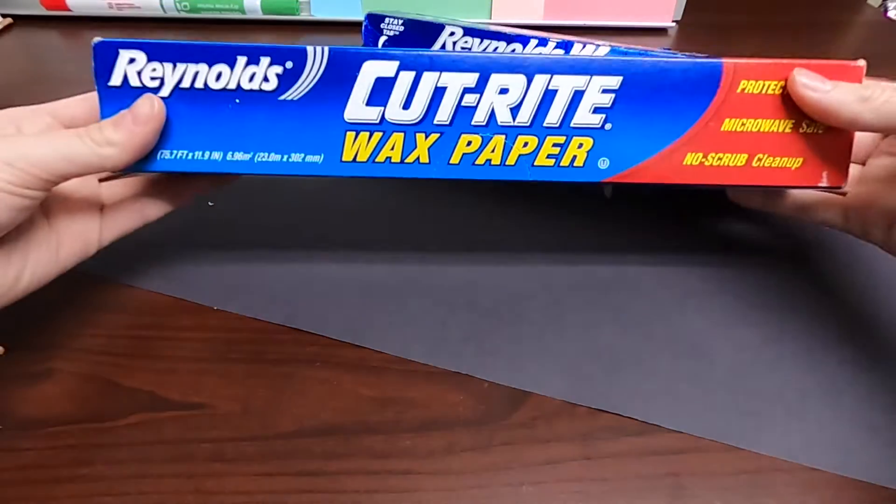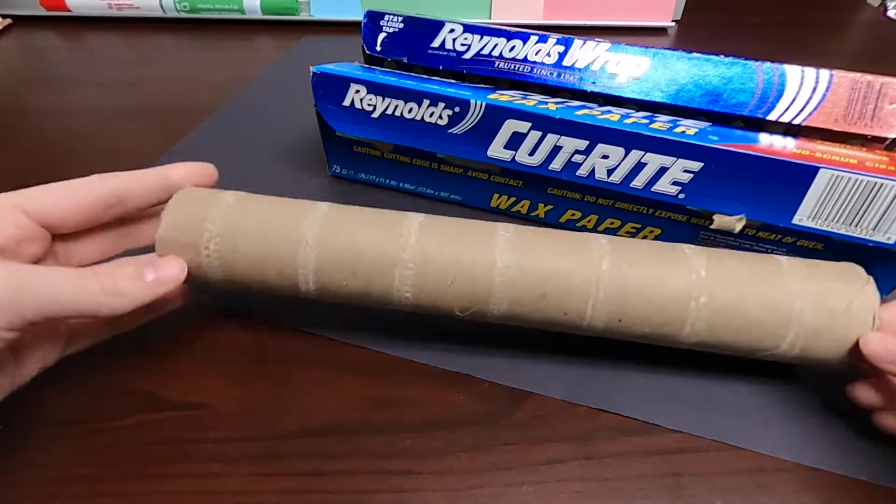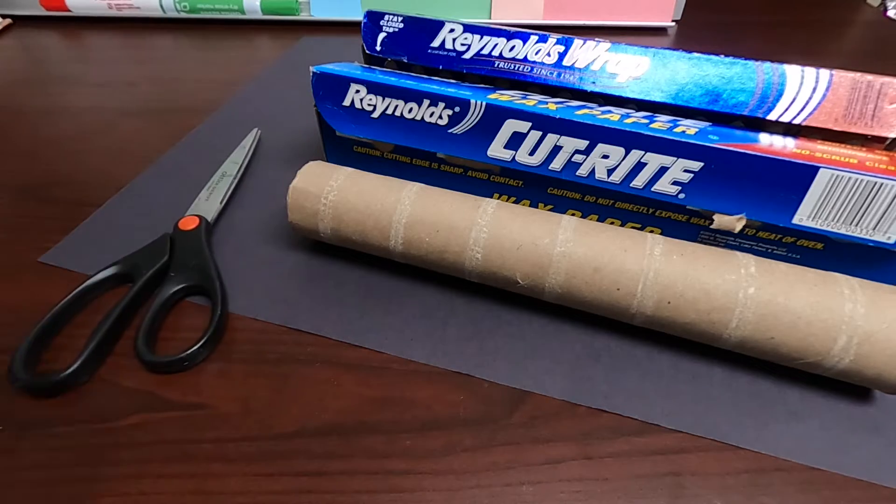Here's what you'll need: black construction or cardstock paper, wax paper, aluminum foil, a cardboard tube, scissors, and tape.